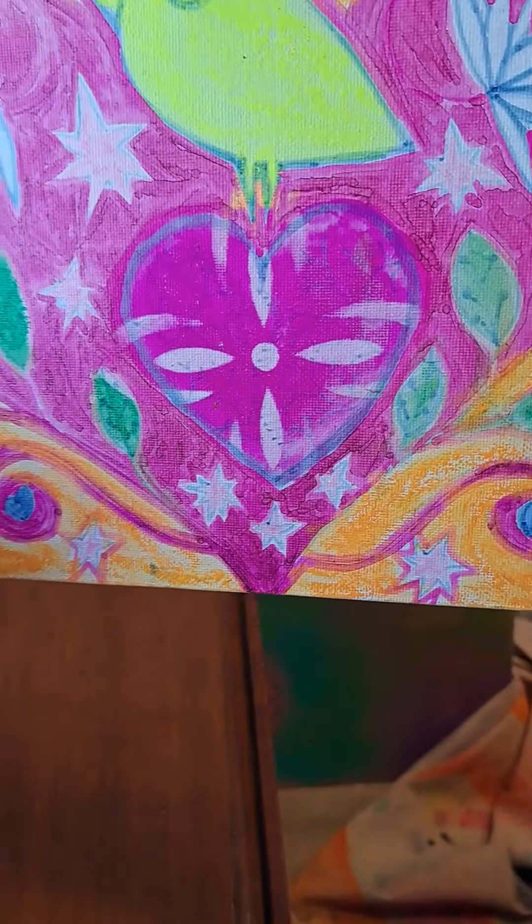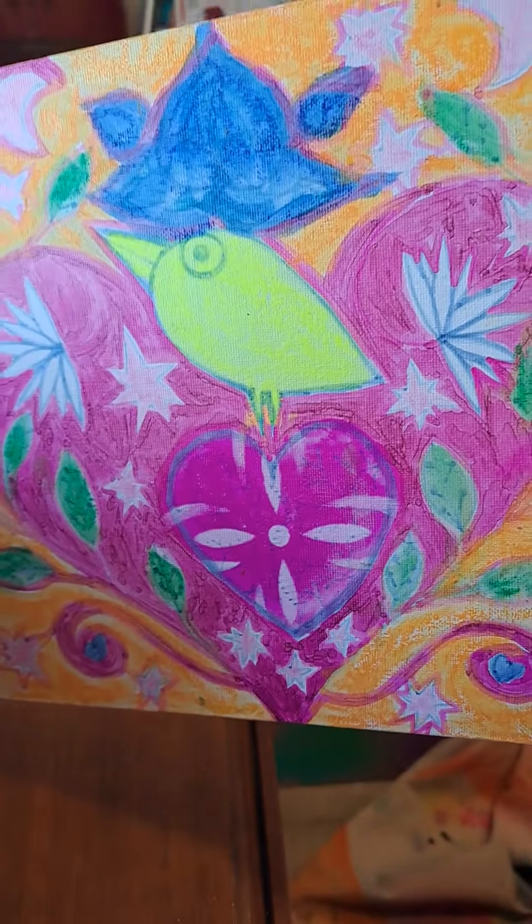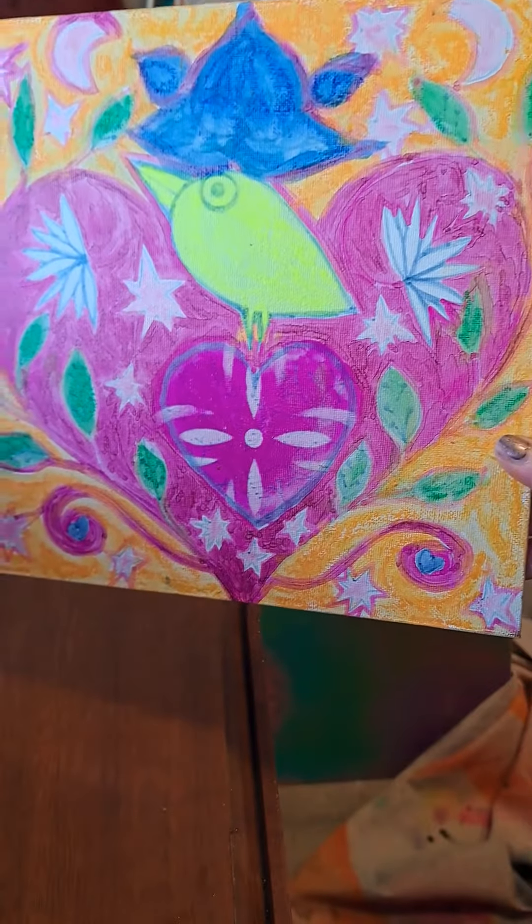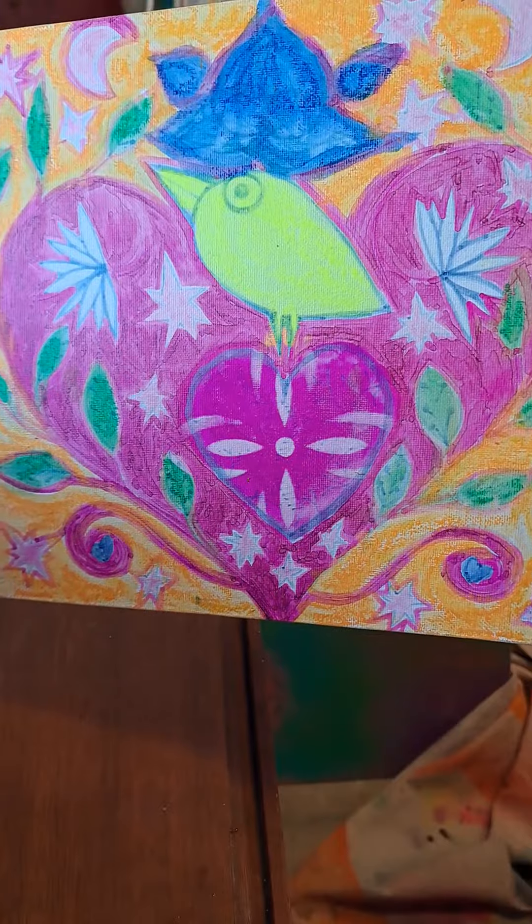Well, that made a pretty cool pattern right there that I really wouldn't have thought to make. That is an example of serendipity — I like it.